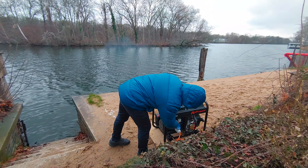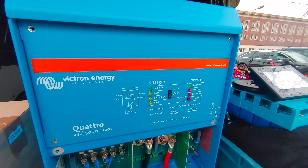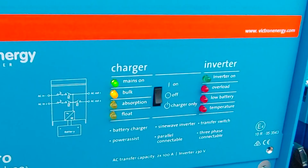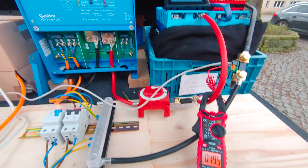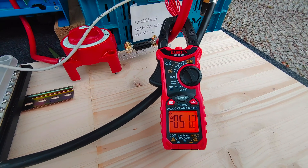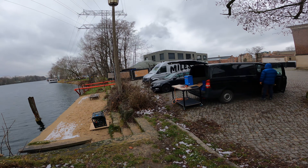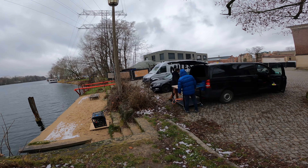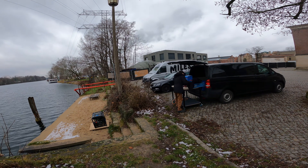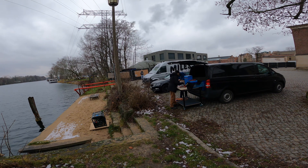The second test was about charging the batteries with the power from the generator. With the inverter properly configured it's working right away. We can see the current on the DC plus cable is now negative, which means the current is flowing in the other direction — in other words the battery is being charged. We did not have enough time to test this more thoroughly, and since the lithium battery can be damaged if charged too quickly, we decided to leave it at that for now.